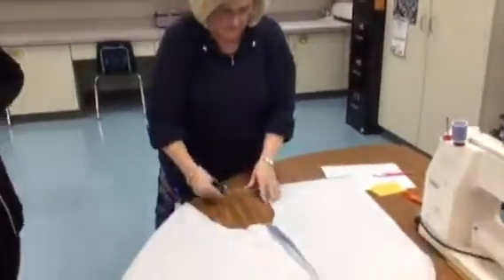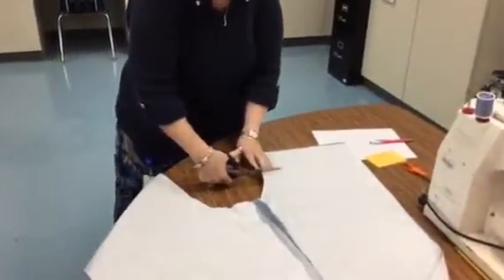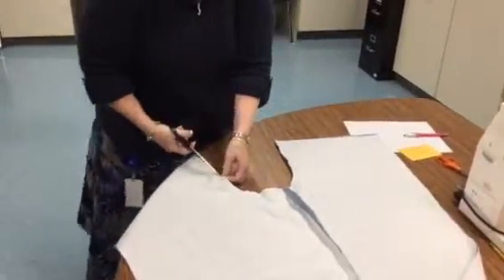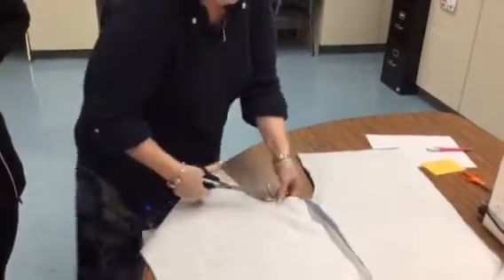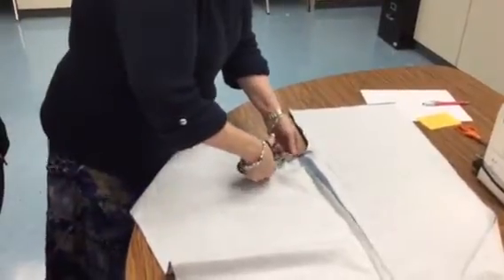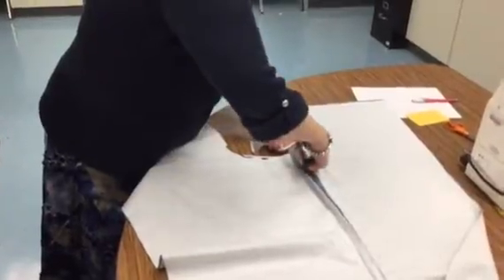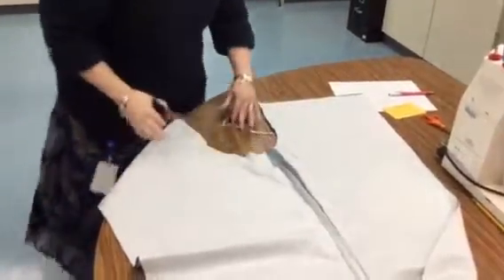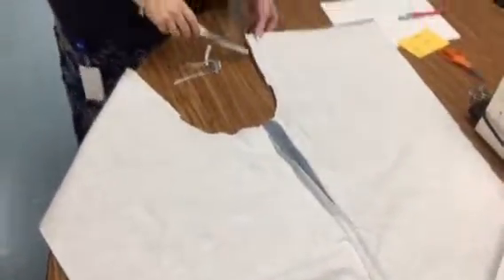When you look at where the U is, you're going to clip right here and about right here, and you're going to trim this seam down — not cutting the stitching — to reduce some of the bulk in this area, so that it actually kind of looks like it's cut in. Then you're going to put this in the machine.